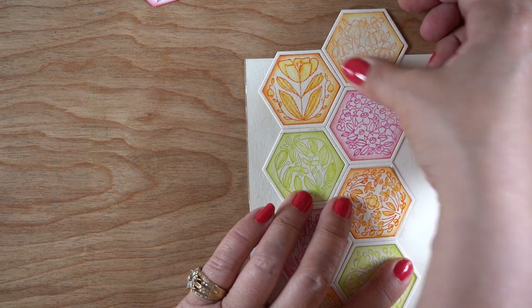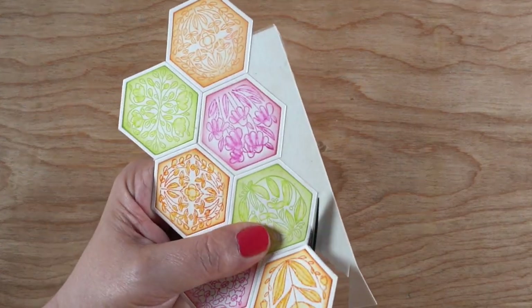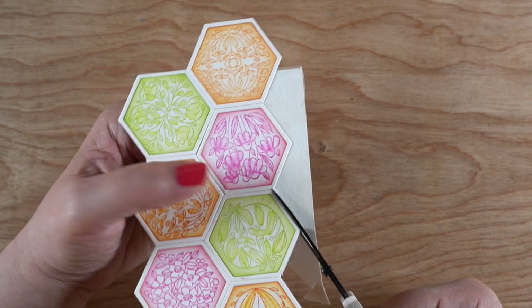There are other ways you can probably figure out to do this kind of thing, but I was already planning to do some cutting out. This is really straight easy cutting - just little straight lines - so I figured it wasn't too bad for fussy cutting at all.